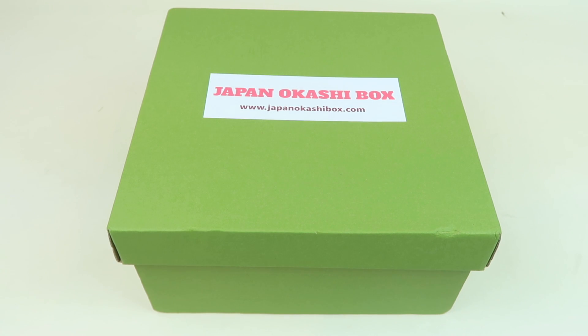This is my review, unboxing, and tasting for Japan Okashi Box, a Japanese snack subscription loaded with snacks — so this video is going to be a bit longer than some of my others. This box is $39 a month and you get 15 to 20 snacks in the box, plus one surprise gift, and it arrives about two weeks after shipping from Japan.